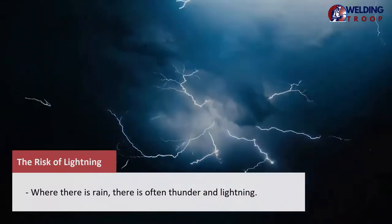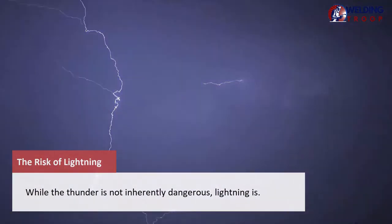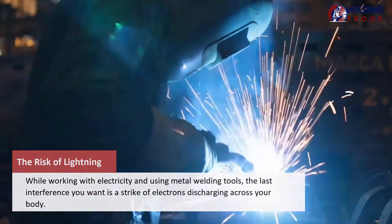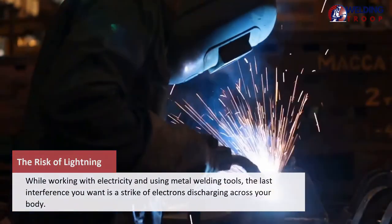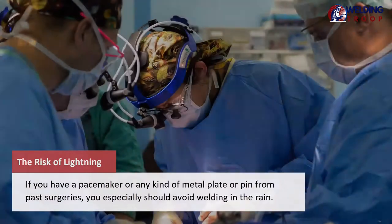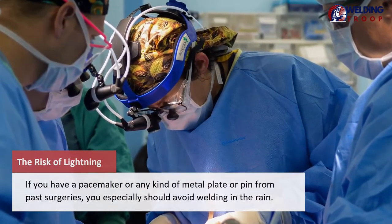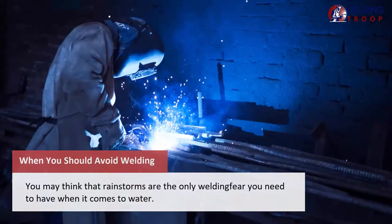Where there is rain, there is often thunder and lightning. While thunder is not inherently dangerous, lightning is. While working with electricity and using metal welding tools, the last interference you want is a strike of electrons discharging across your body. If you have a pacemaker or any kind of metal plate or pin from past surgeries, you especially should avoid welding in the rain.